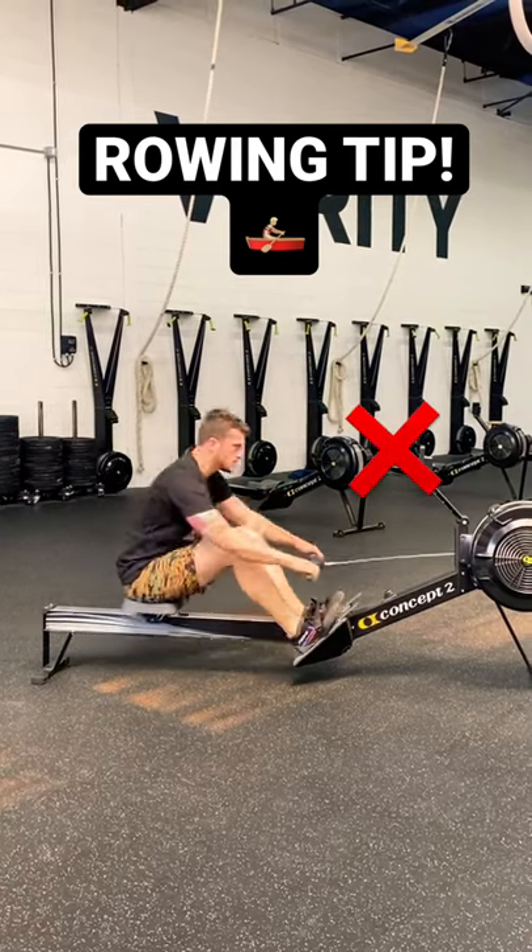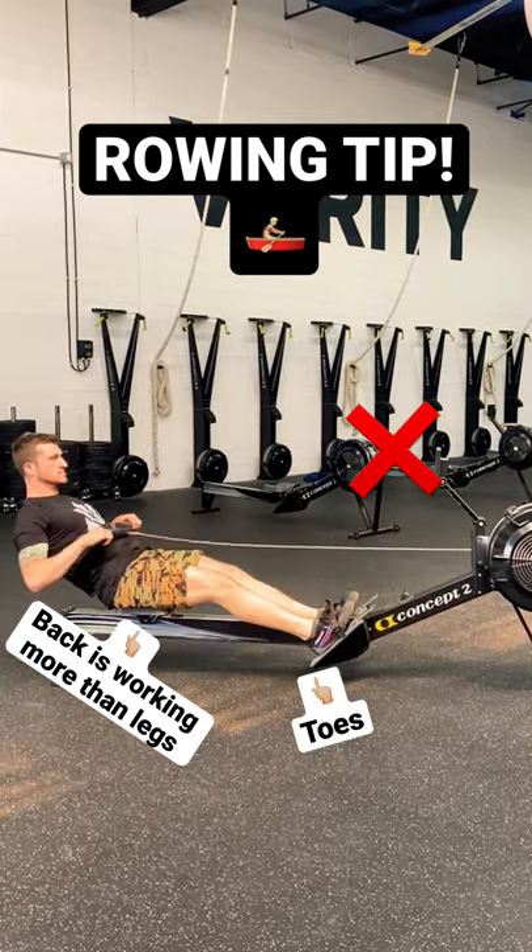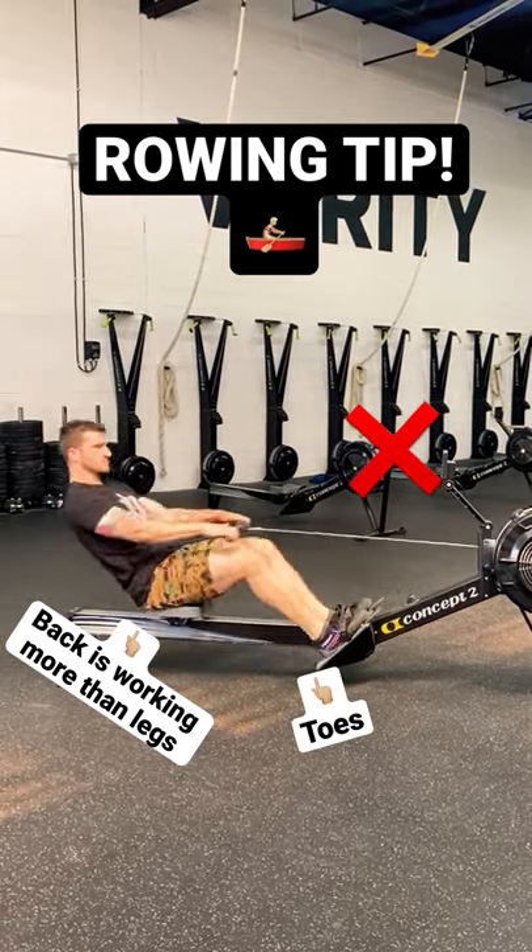I see people rowing like this all the time, where they're dragging their shoulder behind their hip early and getting on their toes at the catch. This is really just not a powerful position to pull.